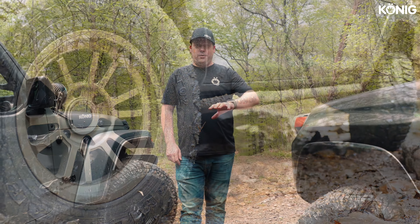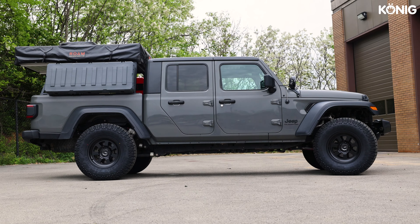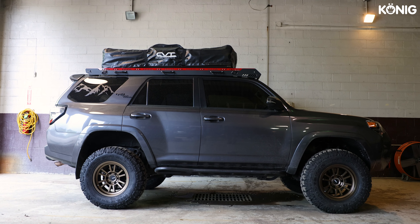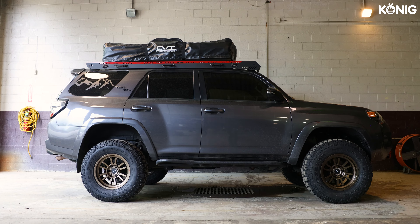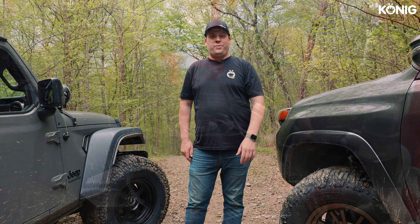It's also important to note that both vehicles are dailies with suspension for weekend off-roading — built more for overland spec and family camping and all that kind of good stuff. We're out at Windrock today to put these wheels to the paces. Come with us, enjoy the journey, and we'll show you more about the wheels.